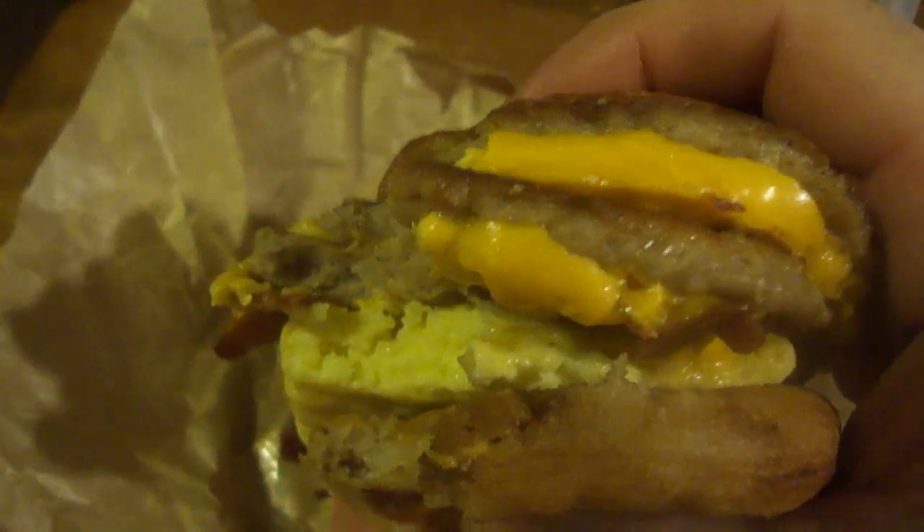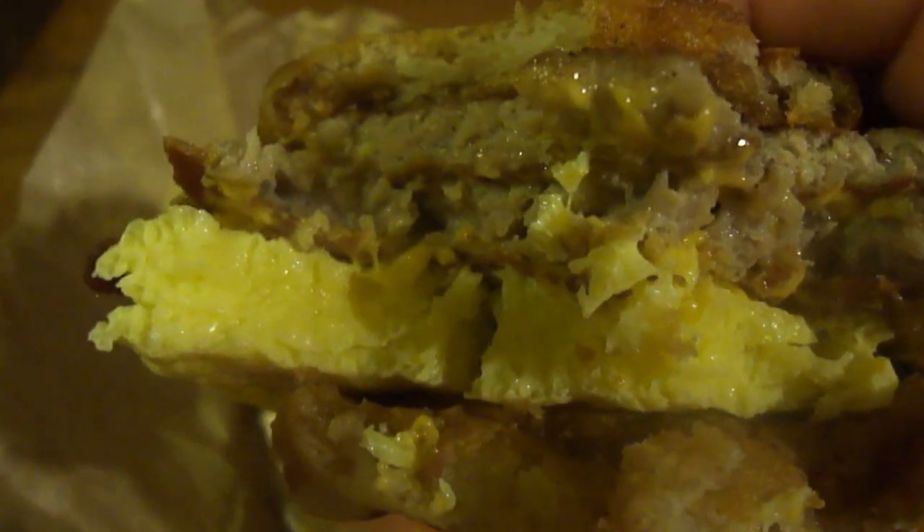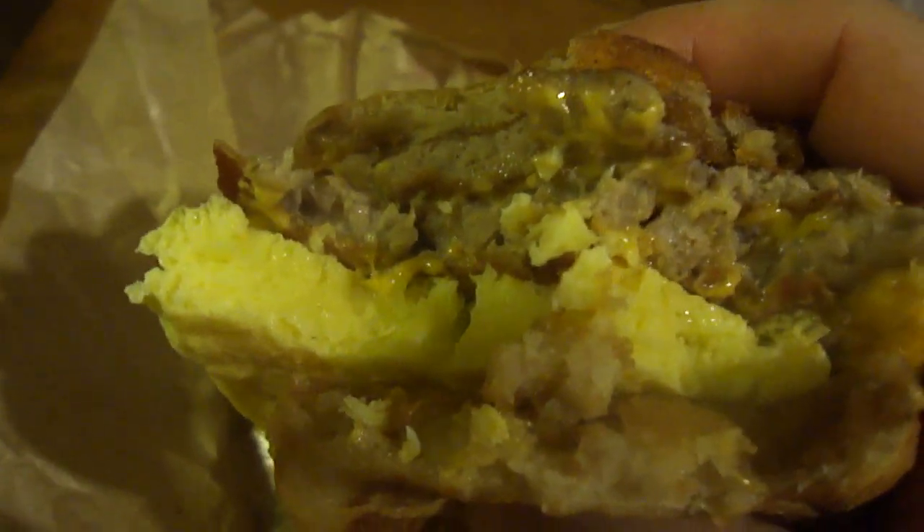Once again, very good. That's when you get the sweetness from the maple syrup along with a whole bunch of different flavors — you get to taste egg, bacon, cheese, and sausage. It's really good. This is definitely different because you get that sweetness from the maple syrup.